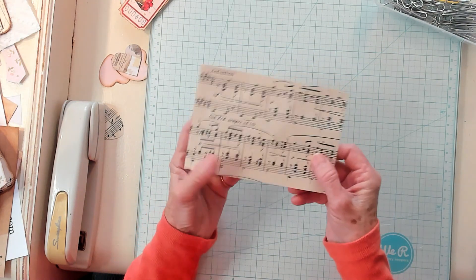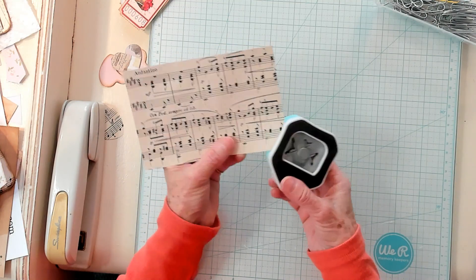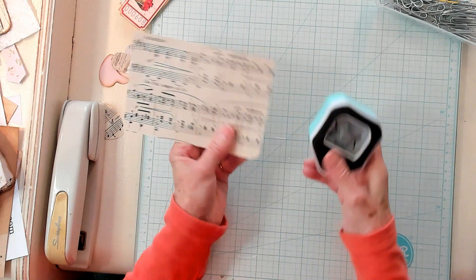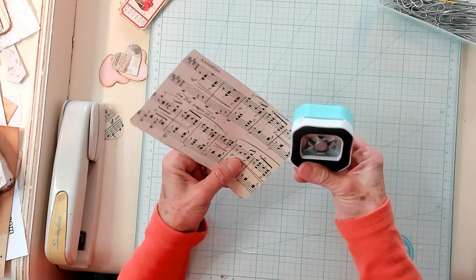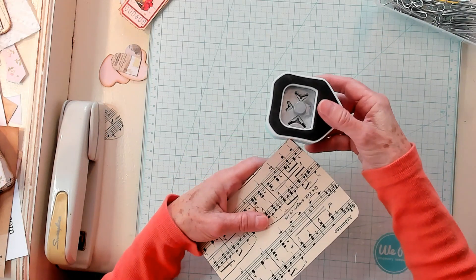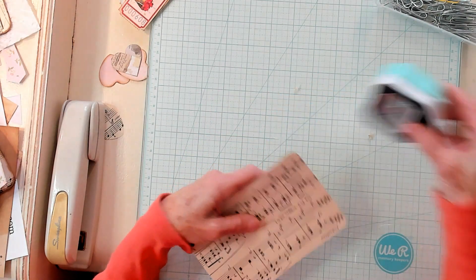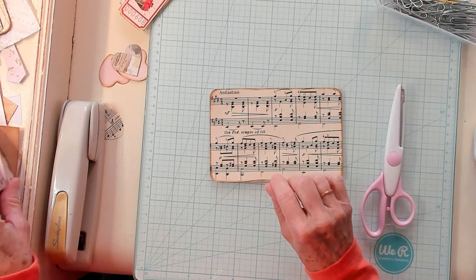I have it cut out, now I'm just going to round the corners just like this, get these all rounded, and then I'm going to ink around the edge on both sides. Alright, I've got that all finished.